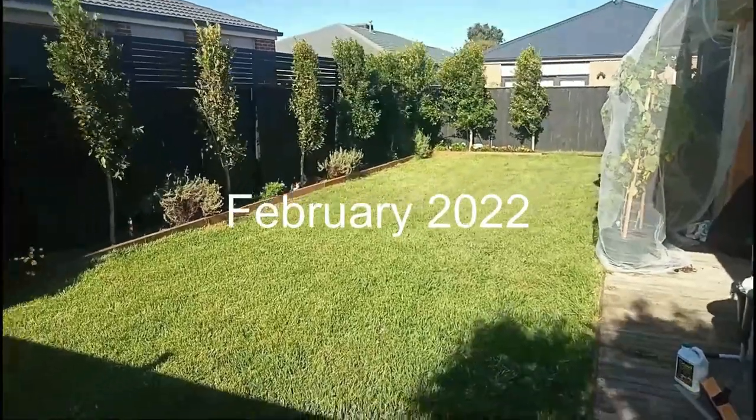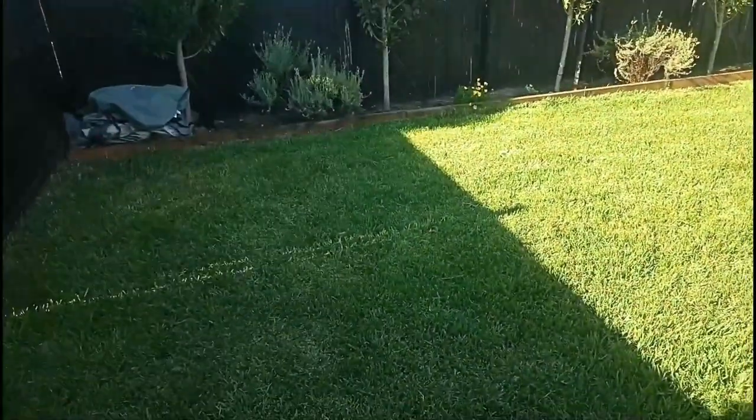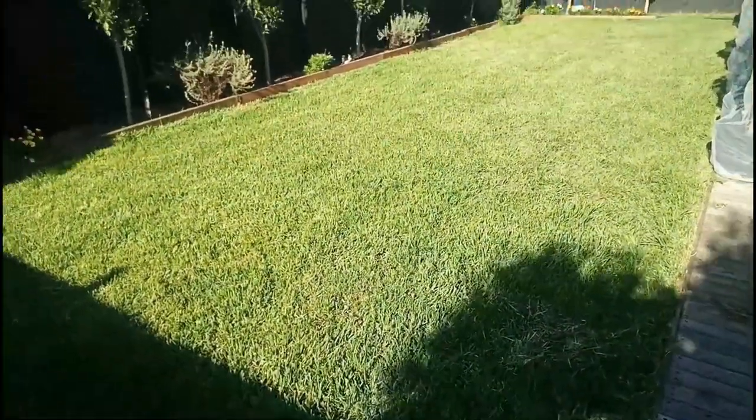As you can see, in February this year, this is what it's looking like. You can come to the top corner of the patch we had to repair there, which I'll show you shortly.